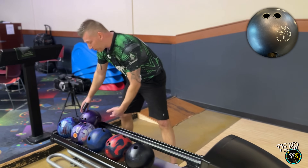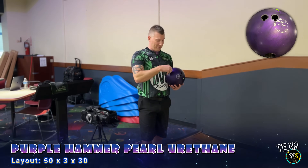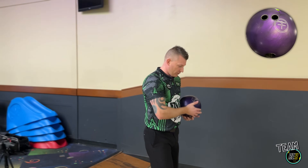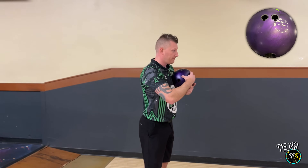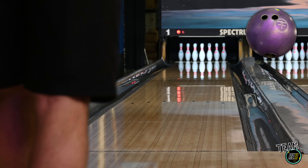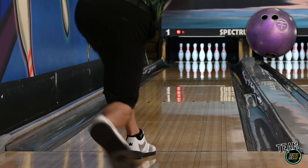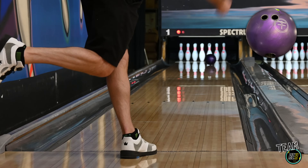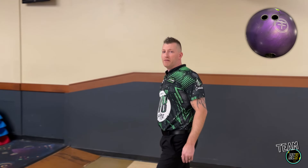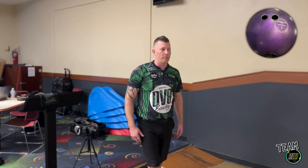So we're going to pull out the Purple Hammer, coveted by pretty much everybody. We're going to do the same thing — throw that over eight. As you can tell, that ball is simply more. It's more up front, it's more overall than that Black Hammer.